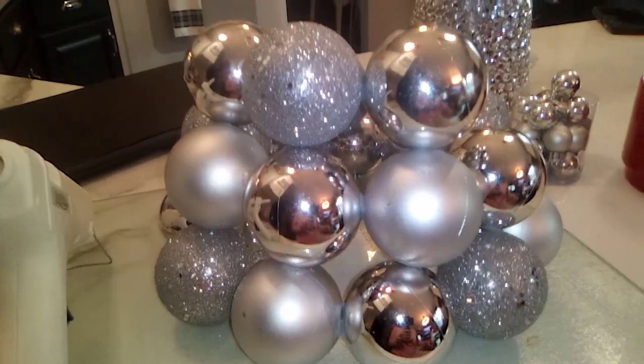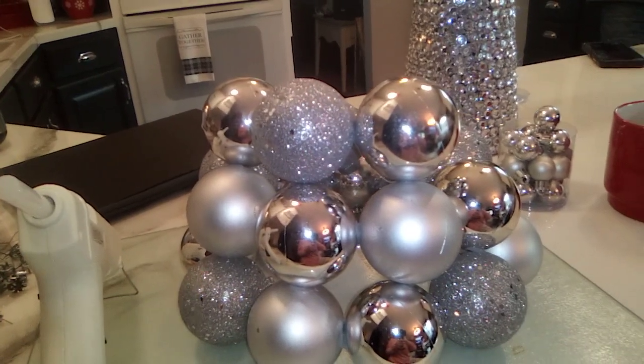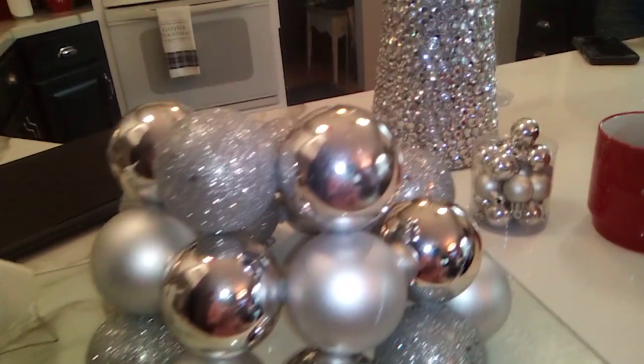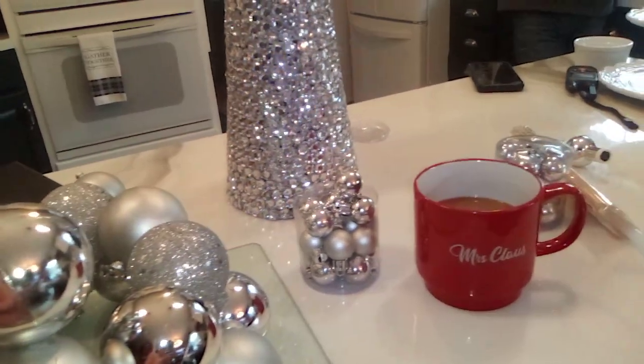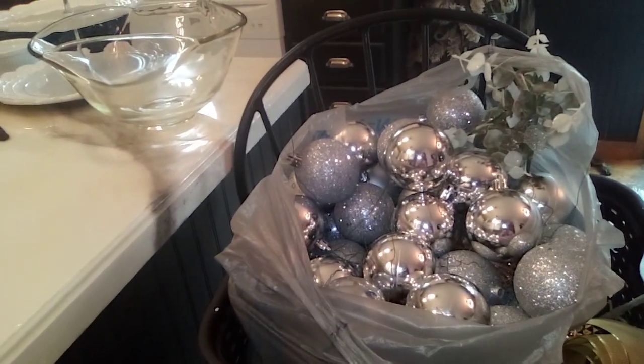So this is what I have so far. I think I'm going to do another as tall a cone as I can to go next to the Santa in the living room. So that's today's project. I have some little silver ornaments and then I'm going to be using as many of these as I can.